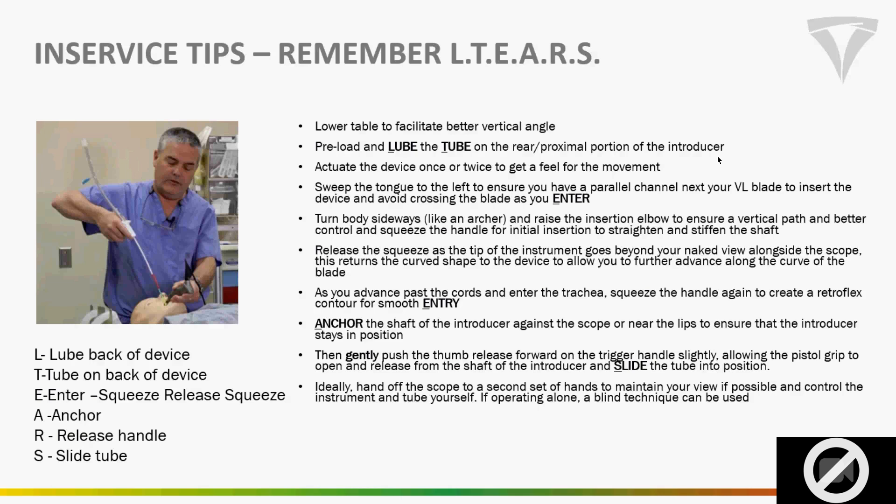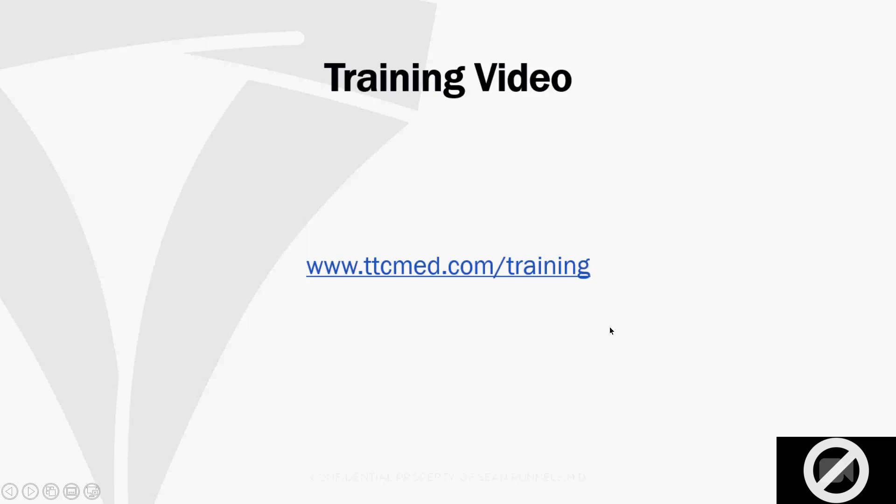When you show the squeeze-release-squeeze, they may comment it looks floppy. But the whole idea is that squeezing gently stiffens it up and takes that away. Some people say it's counterintuitive that squeezing straightens it versus articulating it — and I get it. But it works much better from a design and manufacturing standpoint, and it allows for that retroflex. All the other ways we looked at making this, starting it straight, only bent one way. Starting with it bent actually allows it to flex the other way when the wire inside pulls on the spring — you wouldn't be able to do that without more components, more manufacturing, more cost.